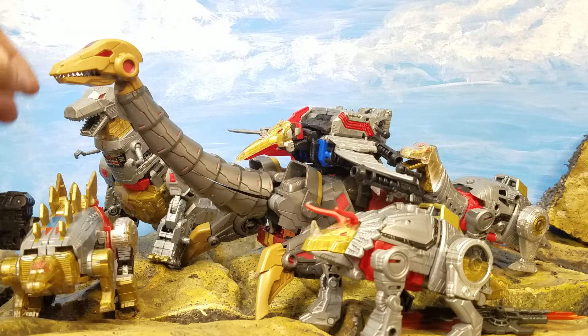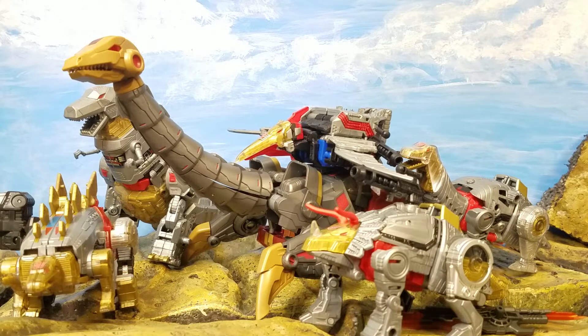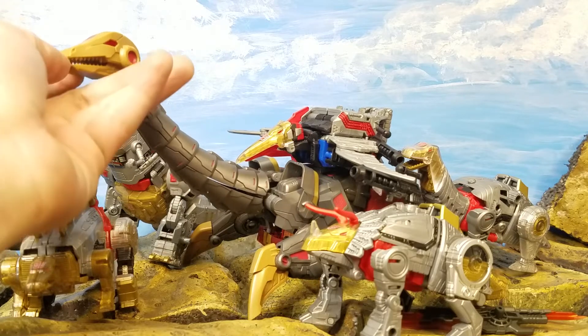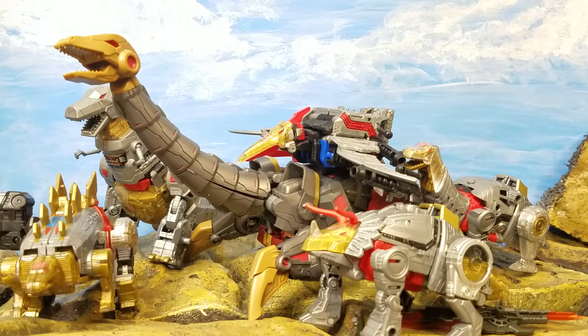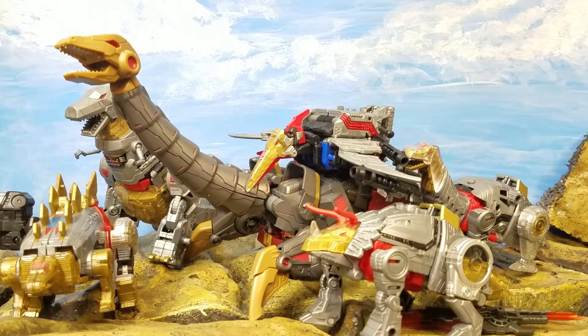I picked it up for about 30 bucks at Big Bad Toy Store. The name is Triton by Planet X — I've seen Planet X do other things at a way higher price, so at this price I'd recommend it. If you're a Dinobot collector — yes. If you're an average Transformer fan who picks one up every now and then — probably not for you. If you're a stickler for masterpiece-quality, there are issues with the plastic and the transformation. But for someone who likes cool-looking robots, I highly recommend it.